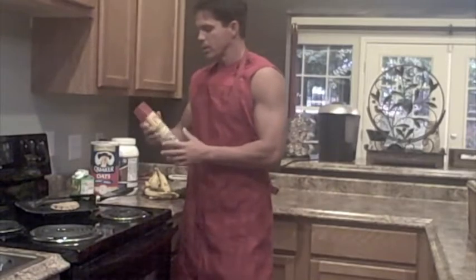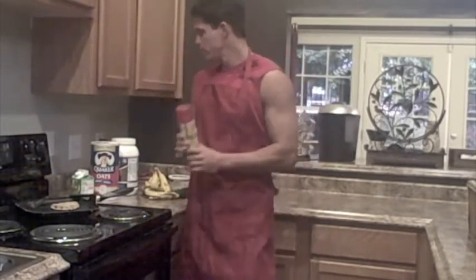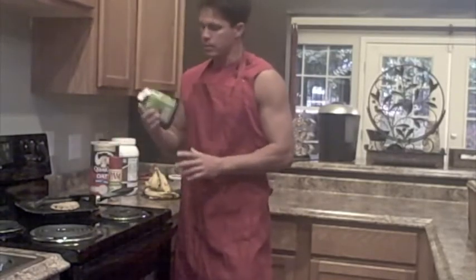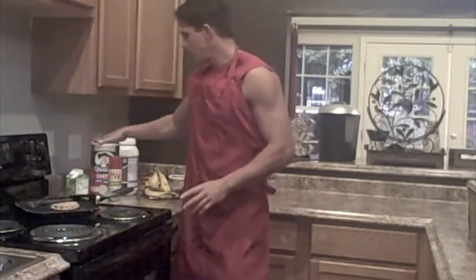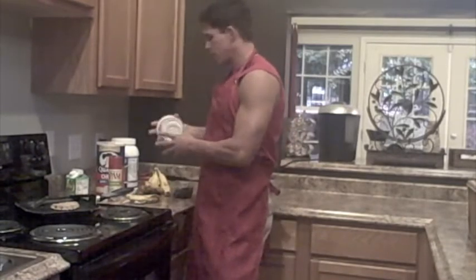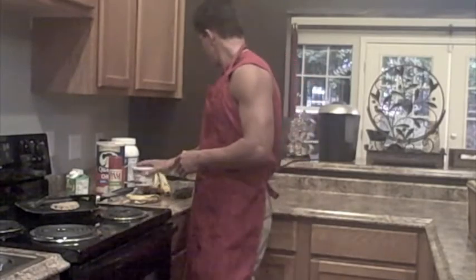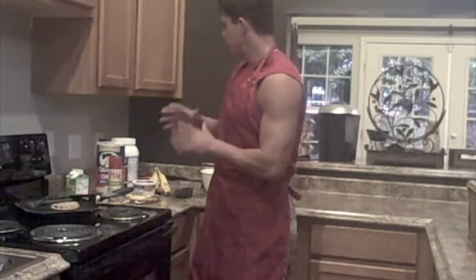First off, spray your pan down — I like the 100% all-natural olive oil. Then we're going to use egg whites, about a quarter cup. I like the liquid version; it saves me from cracking eggs. Half a cup of oatmeal, a half mashed-up banana, and some low-fat cottage cheese — about a tablespoon. Then sprinkle in some pecans.